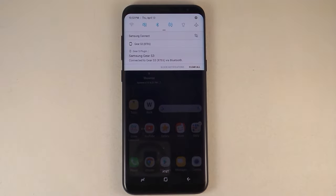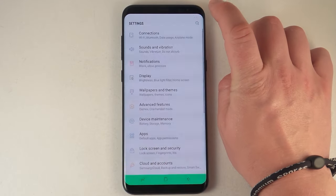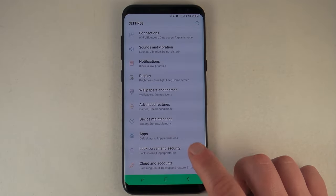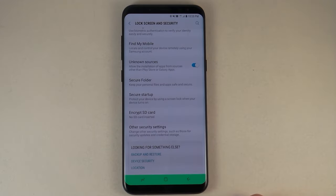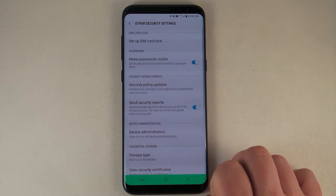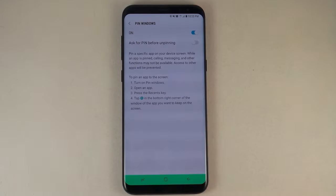Let's first show you guys exactly where this thing is located. You're going to want to pull down the notifications panel at the very top and click on that settings icon. Once you've done that, go into Lock Screen and Security. Then go to the very bottom of Lock Screen and Security, where you'll see Other Security Options, and scroll down to the very bottom where you have the option for pin windows.